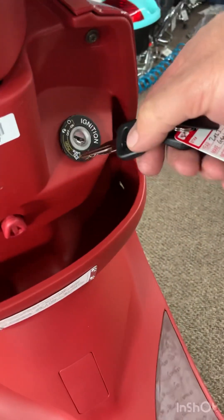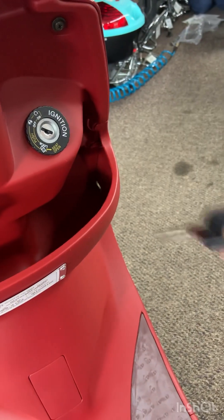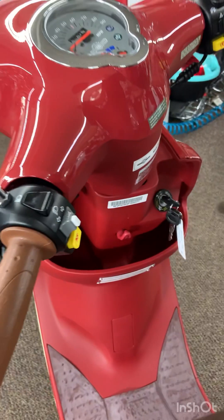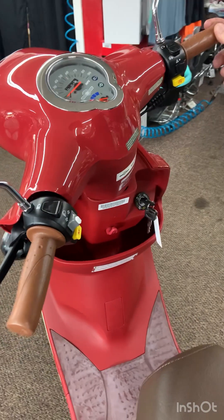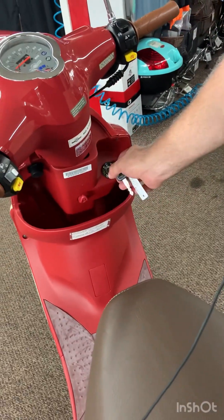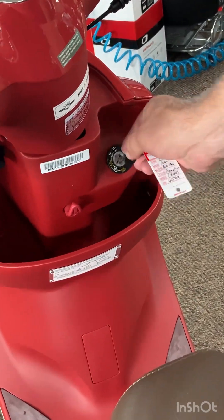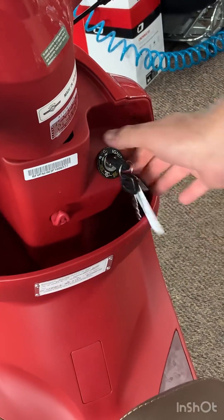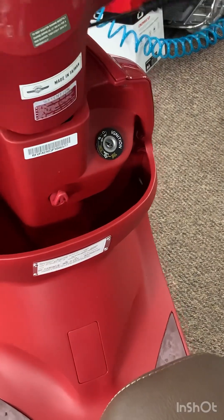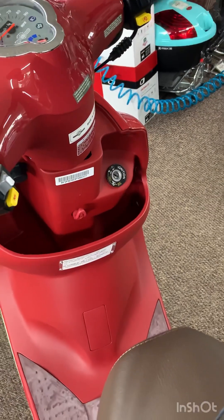This switch does multiple things. There are three positions: locked, off, and on. There is also a seat opening function. To lock the steering column, you turn the handlebar to the left, and then without pushing the key in, you turn it to the left over to the lock position. The steering column is locked. In the off position you can remove the key, but the steering will still move. So it's best when you park the scooter to lock the steering — it's a little more theft proof.